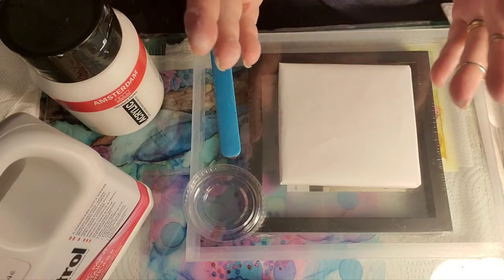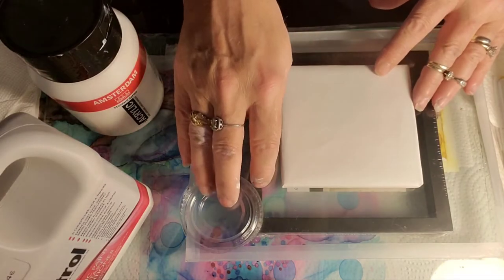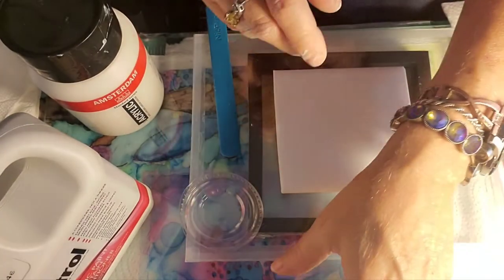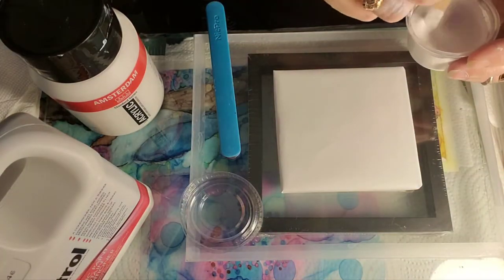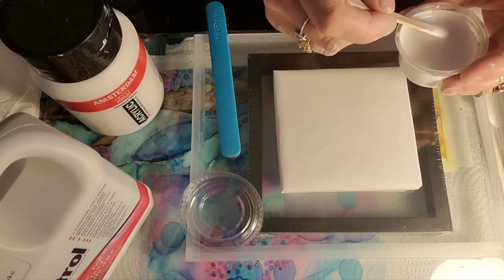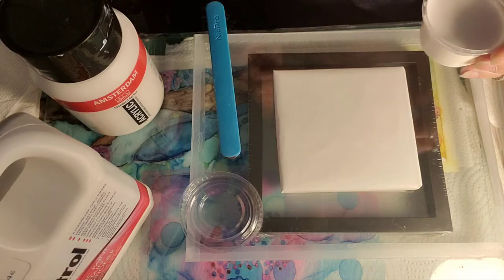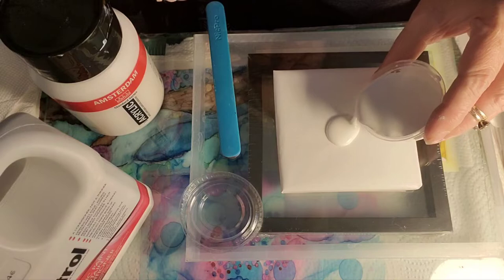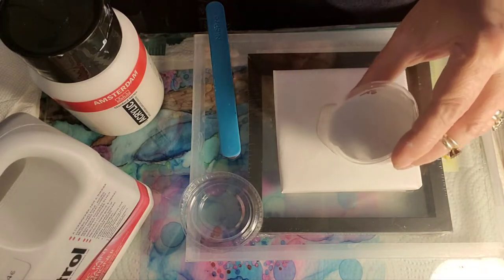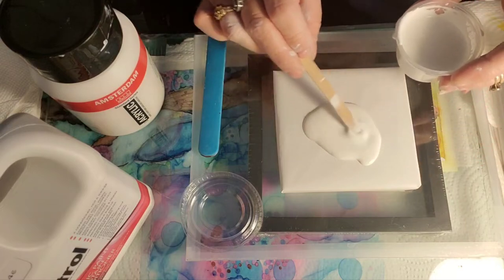Maybe you've never heard of fractals before, maybe you're new to alcohol ink, or maybe you're not so new and just want to see how I make it. I also make it this way because I like to make skins out of them, and plus they're just so much fun to use. So what I'm going to do is put out a thin layer.